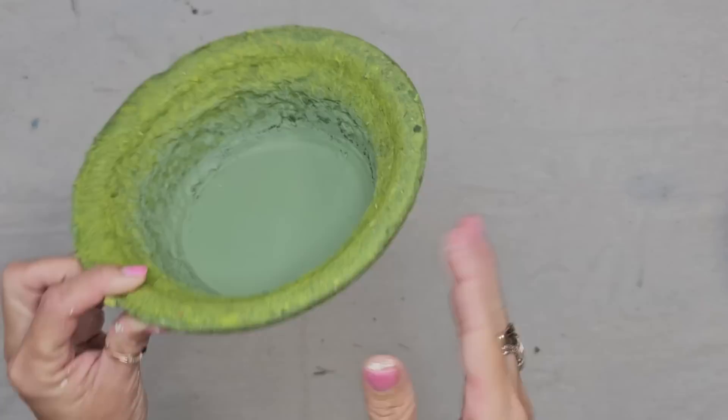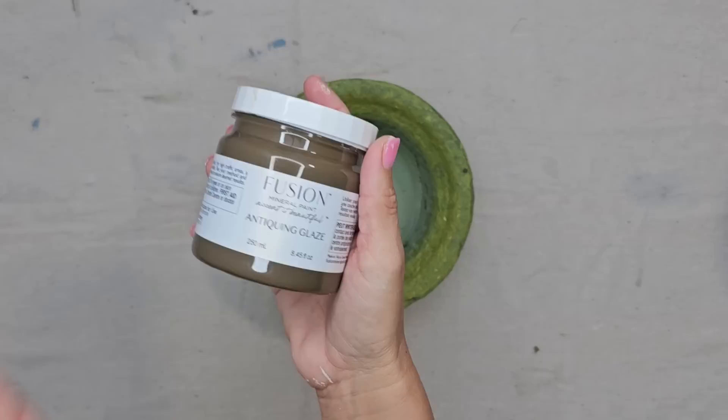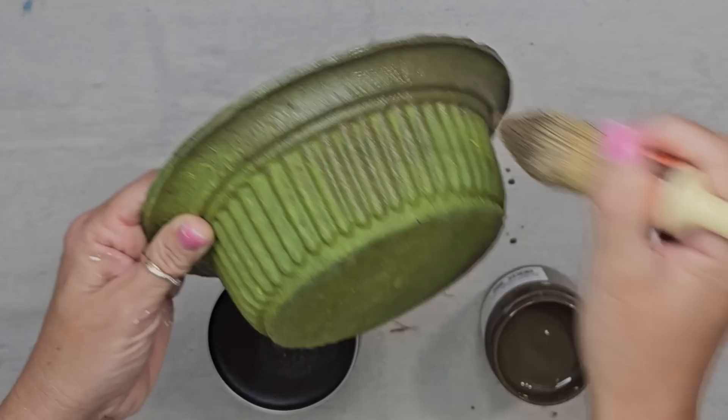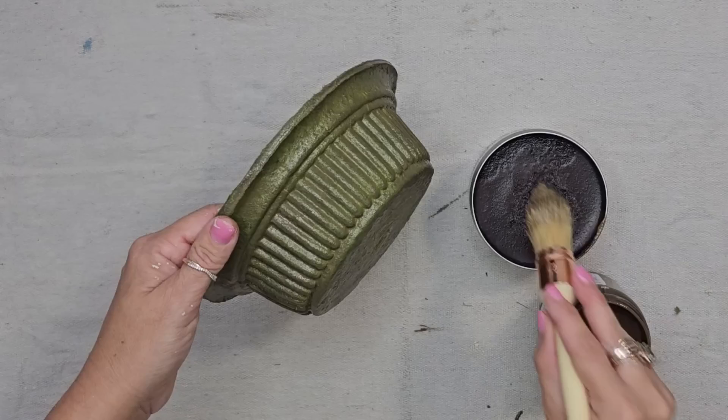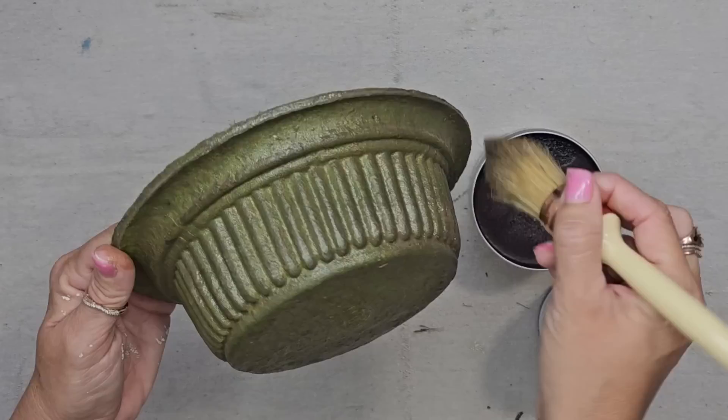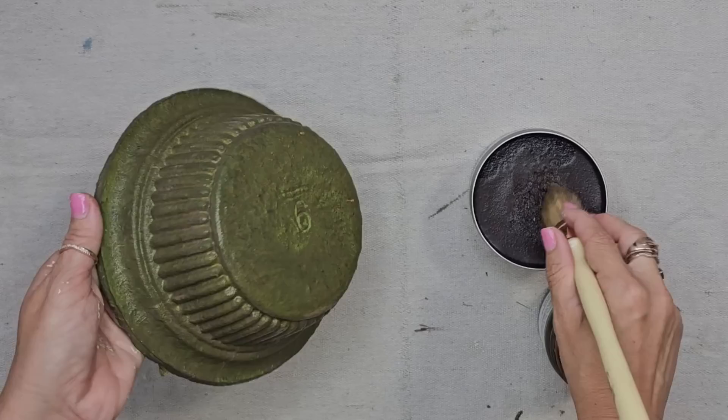Now I want to give it a dirty, aged look, so I'm going to be using a combination of the Fusion antiquing glaze and also the Dixie Belle brown wax. If you're wondering what the difference is between these two products, the antiquing Fusion glaze is a much more liquidy product and it's really going to seep into the paper mache. The Dixie Belle wax is going to be much darker and sit more on top of the piece, and I think the combination of these two looks very pretty. So I'm going to go first with the antiquing glaze.